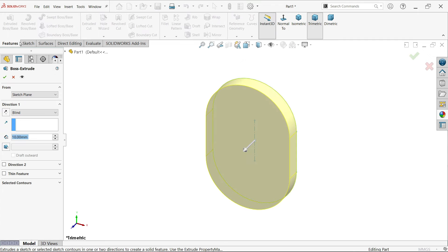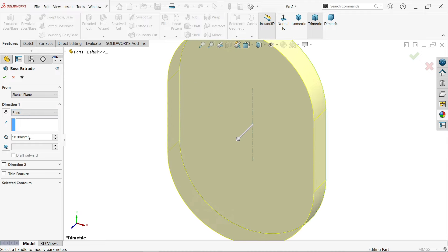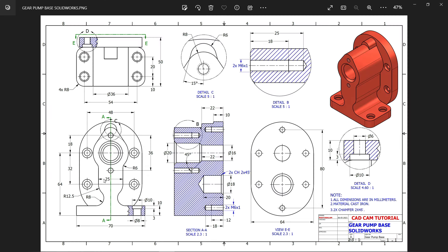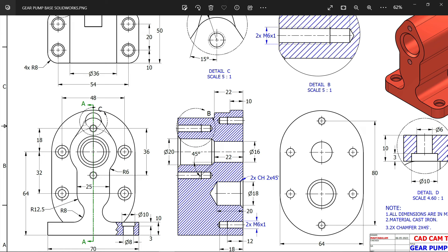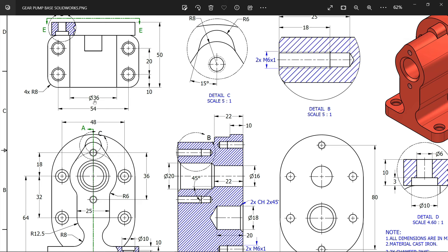Start condition - I am going to keep the same plane. End condition direction one: keep blind and you will see this is moving in positive direction. 10 millimeters thickness. And here we create our flange. Let's make this body. You will see this upper diameter from here - 36 millimeters in top view.